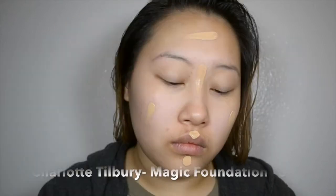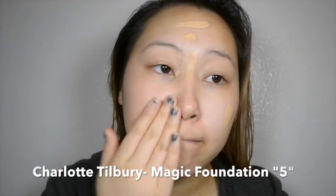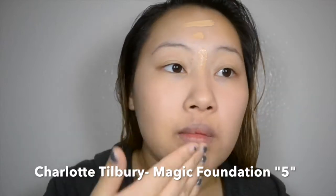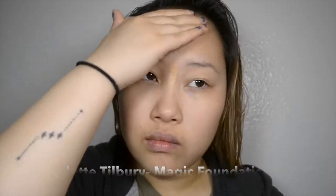So first things first, I made sure to prep the skin with Makeup Forever's HD Primer and then I'm just going to use my fingers with the Charlotte Tilbury Magic Foundation. I am so in love with this stuff. When I was shopping at Ulta, they said that you don't even need primer, and a lot of times I don't use primer and I still find that it gives really good coverage. So I don't even need to use tools with that.